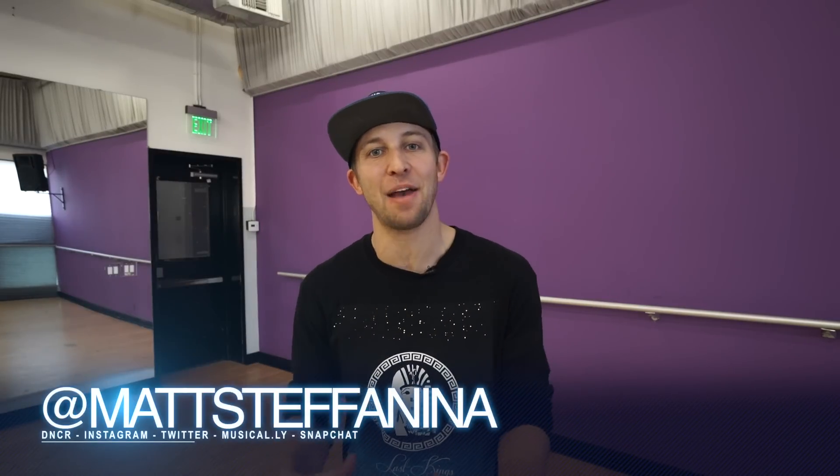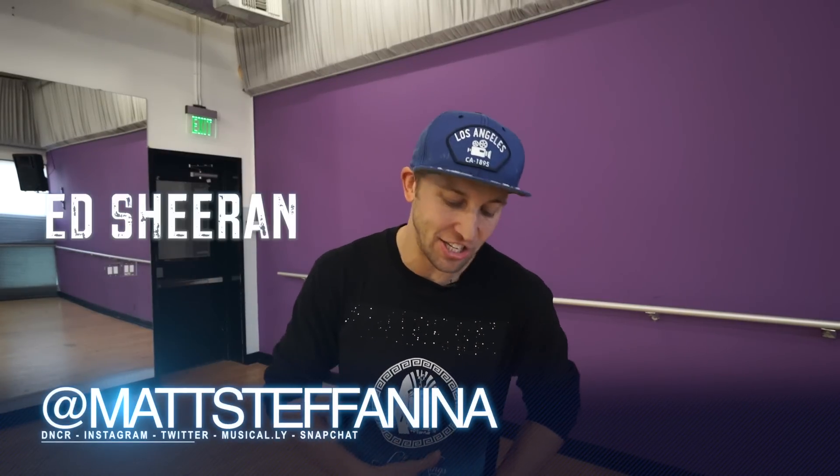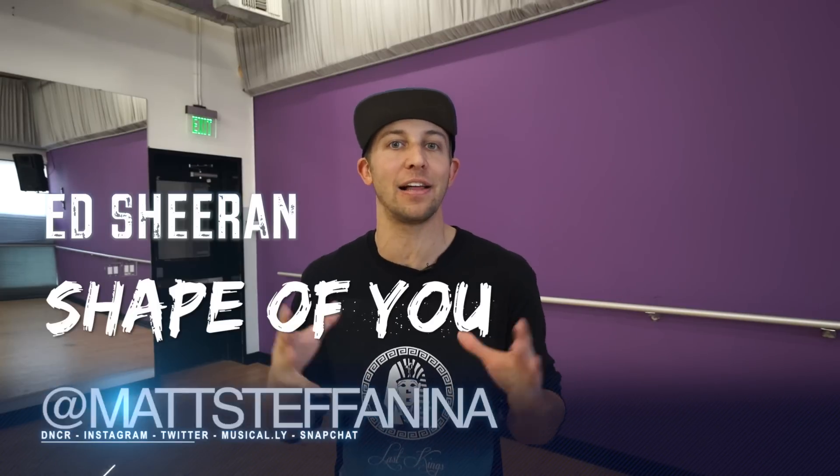What's up guys, Matt Stefanina, and today I'm gonna be teaching you my piece to Ed Sheeran's 'Shape of You.' This is a collaboration I did with my buddy Philip Shabib, also known as Pac-Man. He is the creator of I Am Me Crew, the choreographer who won ABDC, was on So You Think You Can Dance, LXD, Step Up movies — he's literally done everything. What's so incredible about him is his isolations. We took this opportunity to put a little bit of our technique into this routine, make something a little bit different and challenging for you guys.